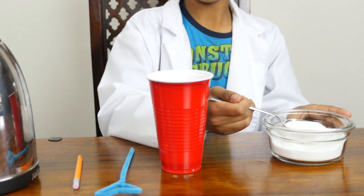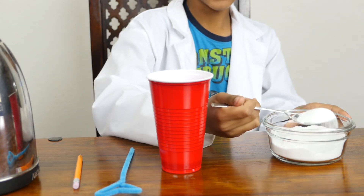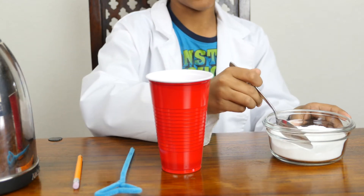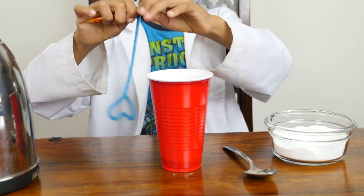Do you know where one of the big places where borax comes from? It's California. There's a city named Borax. There was a lake and it dried up and it left borax behind. Borax is a mineral. Take the pipe cleaner and wrap it around the pencil.